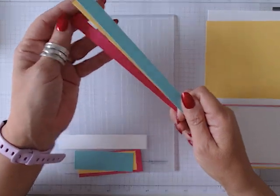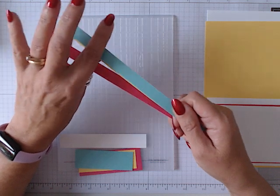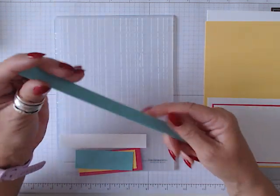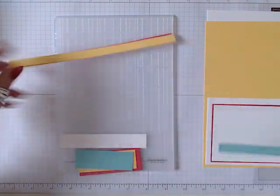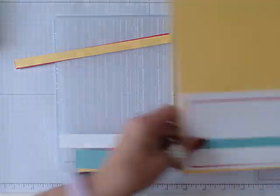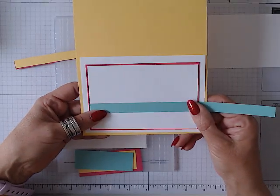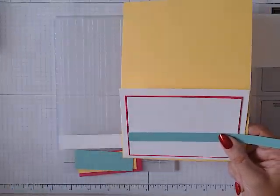So those are Melon Mambo, Daffodil Delight and Coastal Cabana. I think that's the layout we're going with — but I do have those other colours should I change my mind.